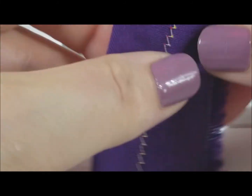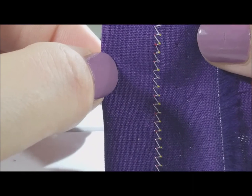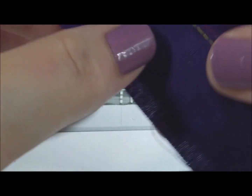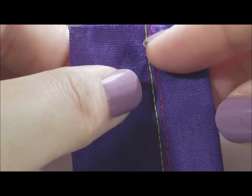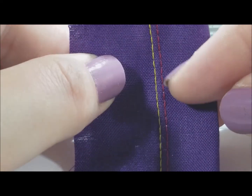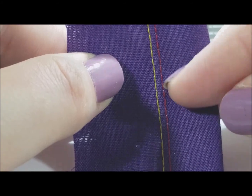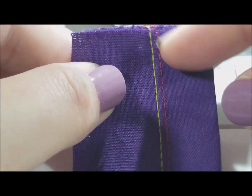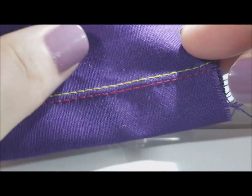And this is what it looks like on the reverse. This is going to be a great stitch to do for decorative work or for hemming. It's also really good if you've got knit fabrics, so give it a try. If you found this video useful please hit subscribe. Thank you very much for watching. Bye.